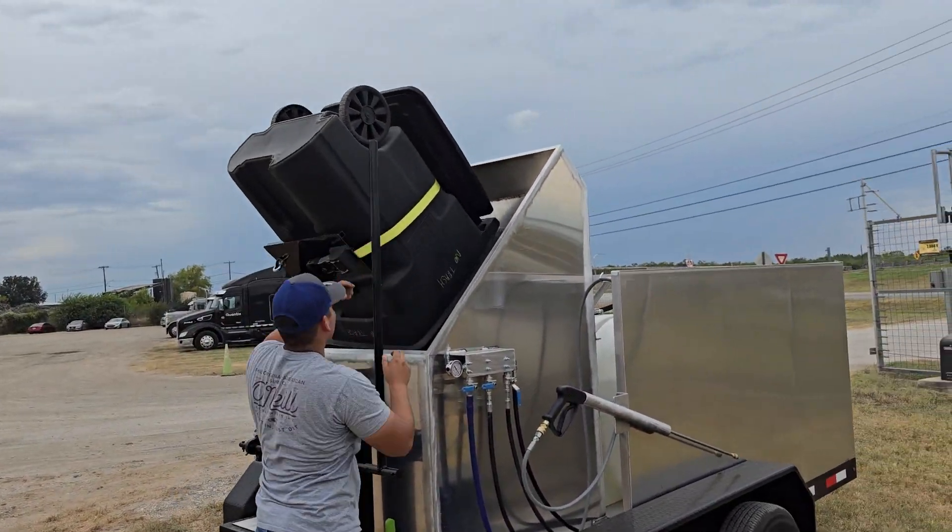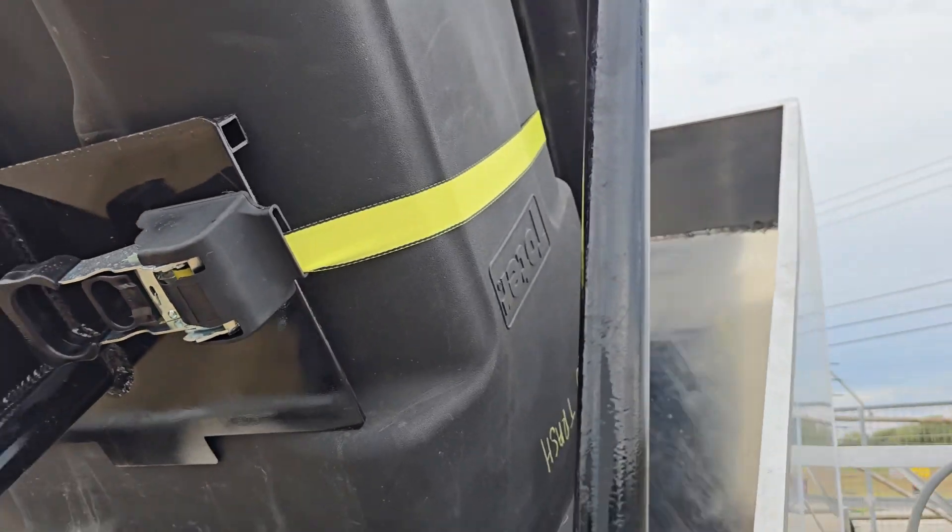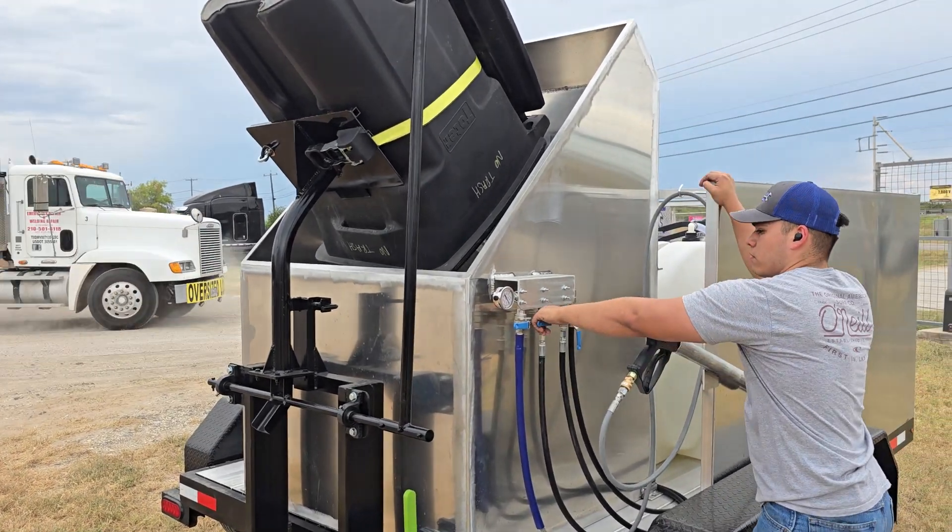It picks it up and goes over the top. If you need to secure it some more, you can. But anyways, you've got it nice and secure. And then from there, you start washing.